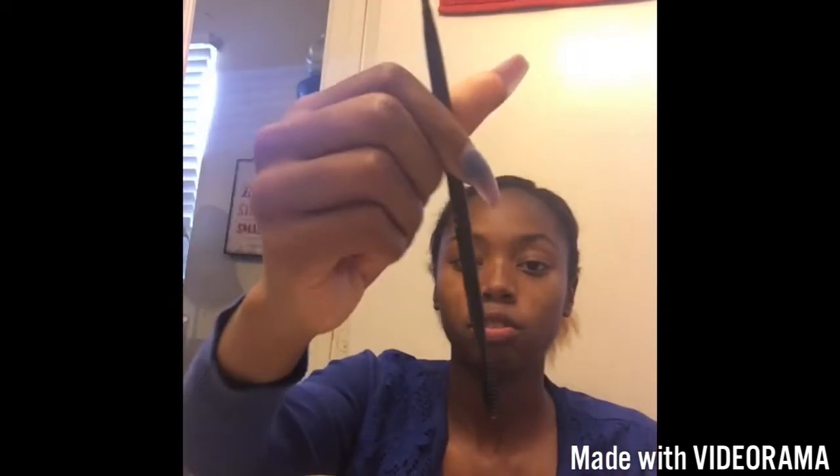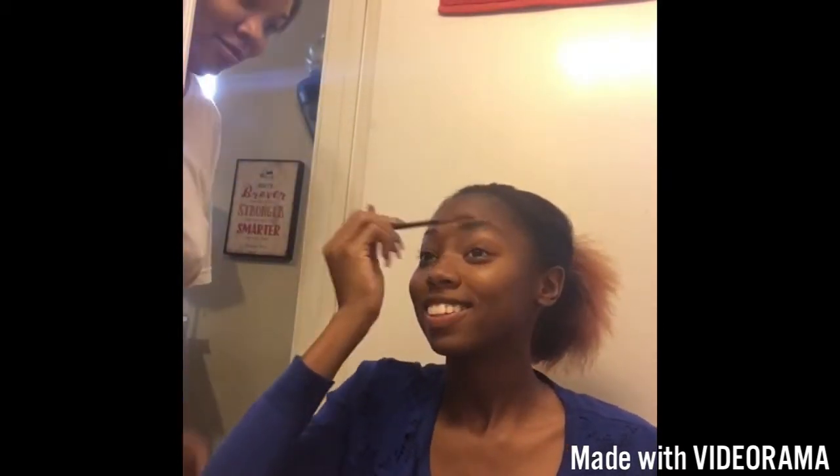I'm going to get my Anastasia out. I don't know why I shake it, but I do. I use chocolate. I'm going to take my 208 brush from Sephora and comb my eyebrows.